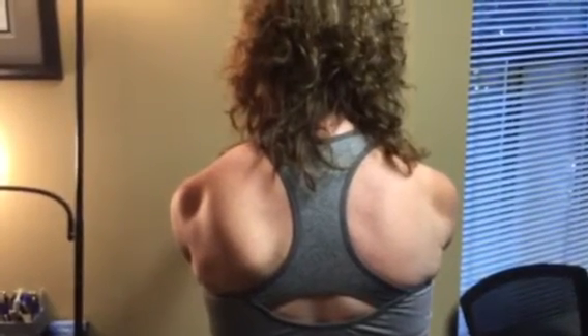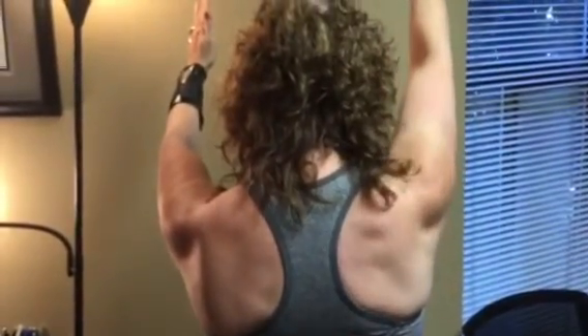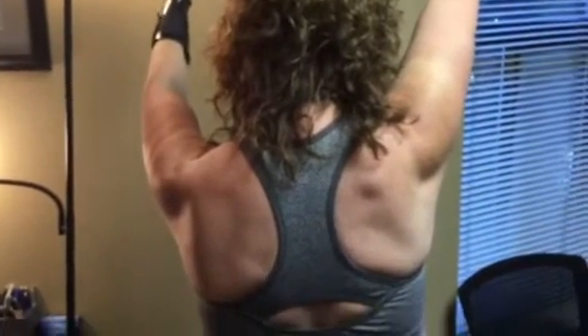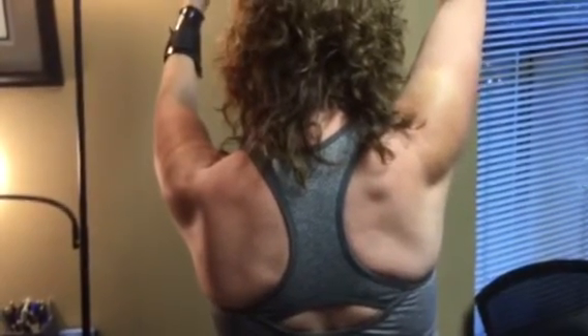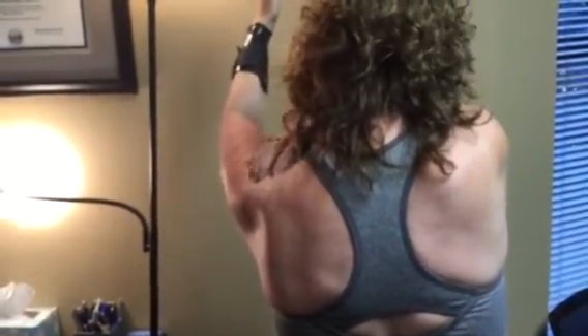Now raise your arms straight above your head as high as you can go comfortably. What are you noticing in your left arm? It stops — it's blocked. Hurt at all? The more I push it, the more I can maybe get some sensations. Point to where it's kind of uncomfortable. Okay, right in there. All right, then come all the way back down to resting.